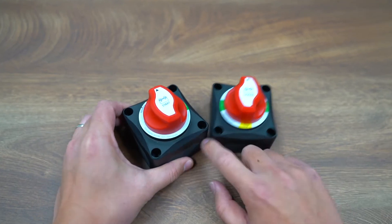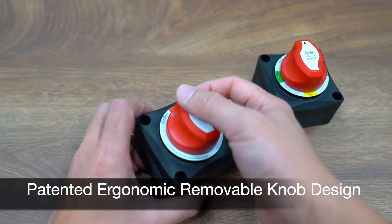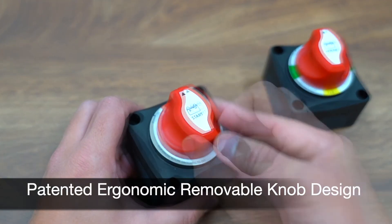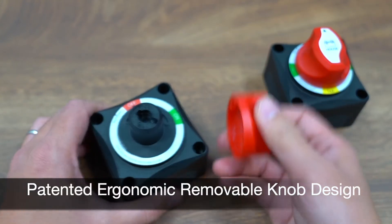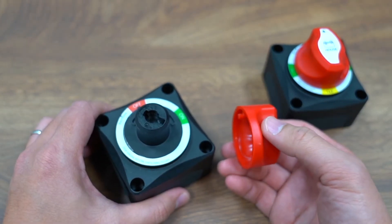In appearance, you can see this uniquely designed, patented ergonomic knob, which is removable on both models as an anti-theft safety measure when you leave your boat.